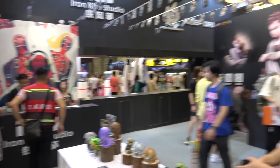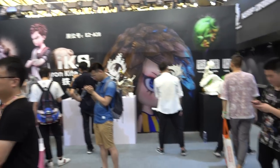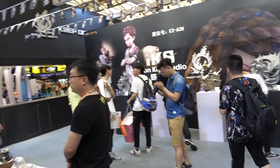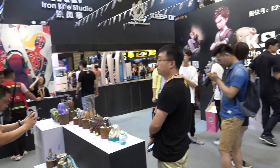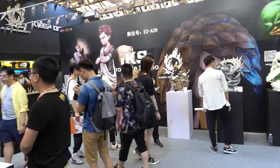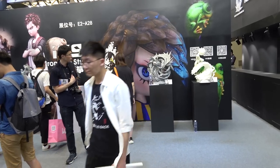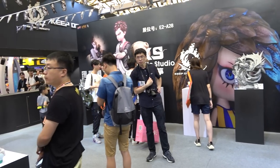Okay, that's Iron Kite Studios guys. Very impressed. They make obviously pretty massive dioramas but yeah they look really cool. Thanks as always so much for watching and drop me a comment to let me know what you think of these pieces, and I'll catch you next time. Cheers.